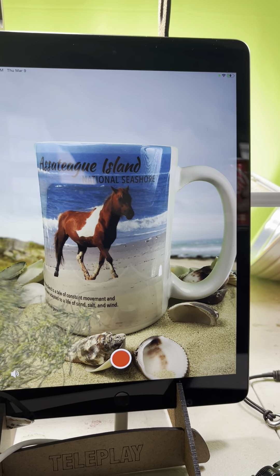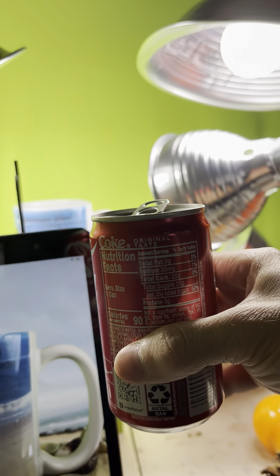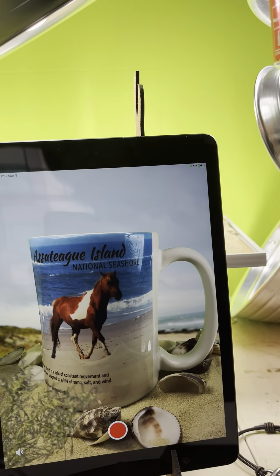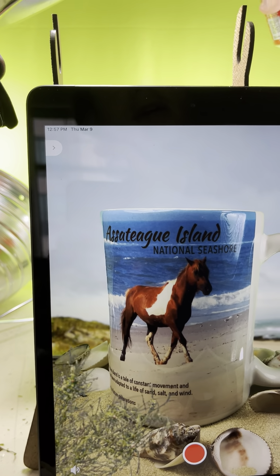I like adding motion to my scenes because we can do video — why not make it a video? So here I have a Coke can and I'm gonna kind of pretend that it's like coffee pouring down into the cup.